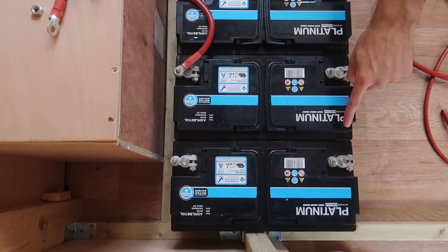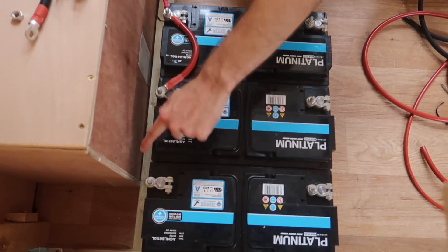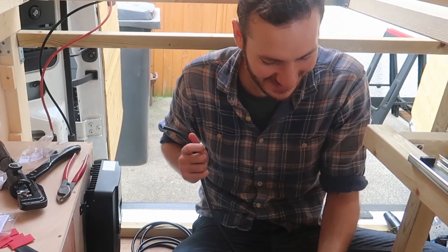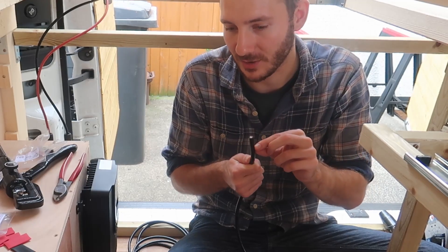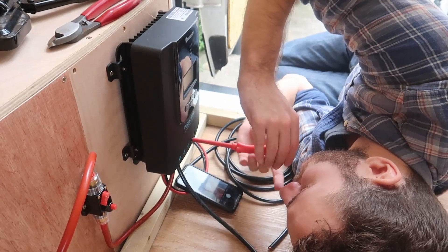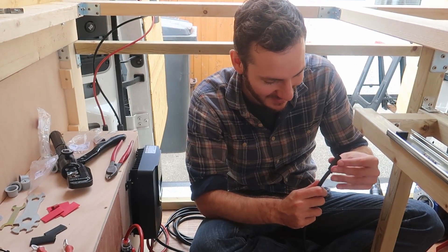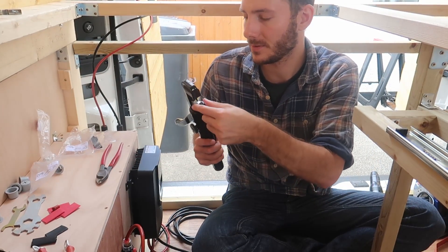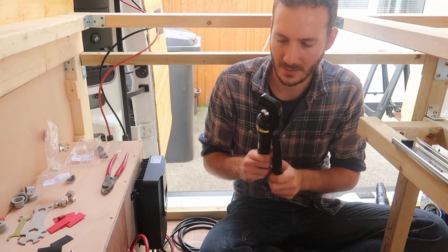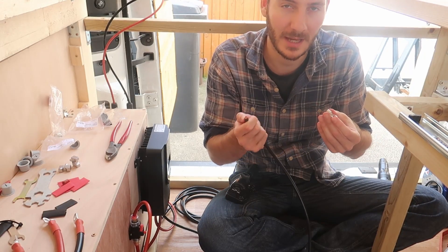With the charge controller we need to connect that to the negative end of this terminal over here, so we need enough wire. We're going to run it around the back of these batteries. Now we just need to cut the insulation off. The heat shrink goes on first, then put the two 16s back in the hydraulic press, put it in the on position, close it a little bit — this is a 16 mil cable, 16 mil connector.